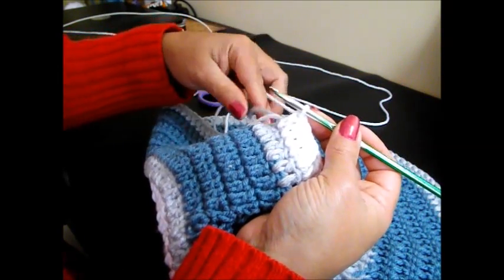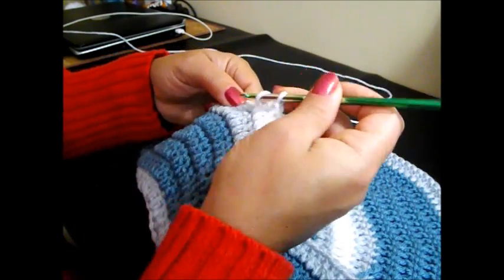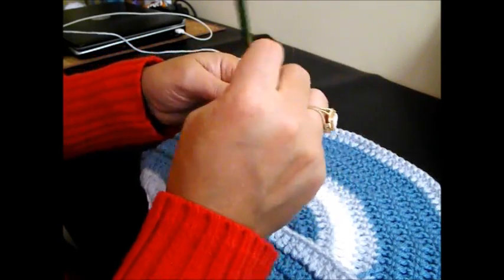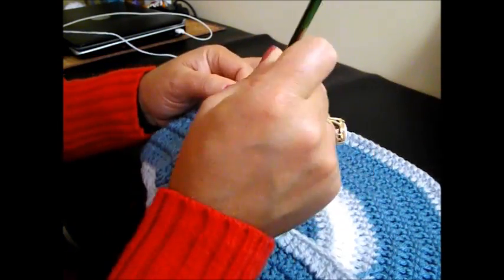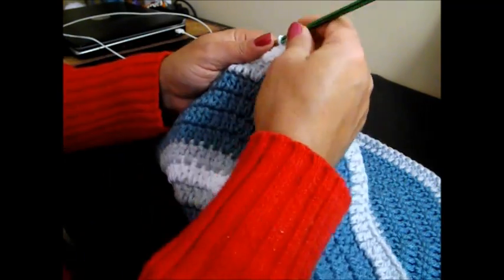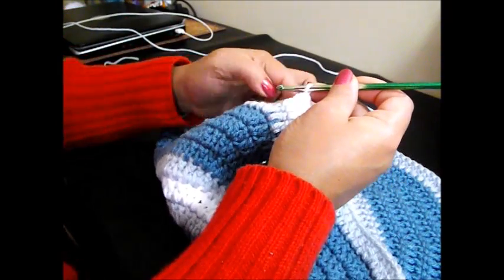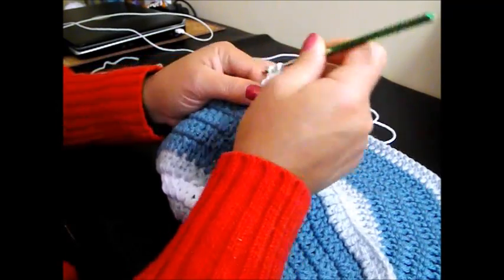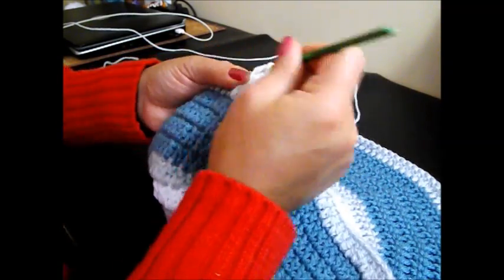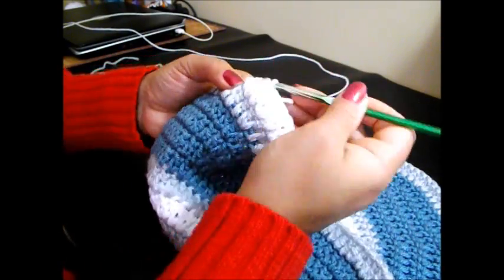Always work with the tails — that way we're going to lose them. 8, 9, 10, and 11. And 2 double crochets. If you're doing it right, all the 2 double crochets are going to be inside the other 2 double crochets, right from the beginning. Now we're going to do 11 more.